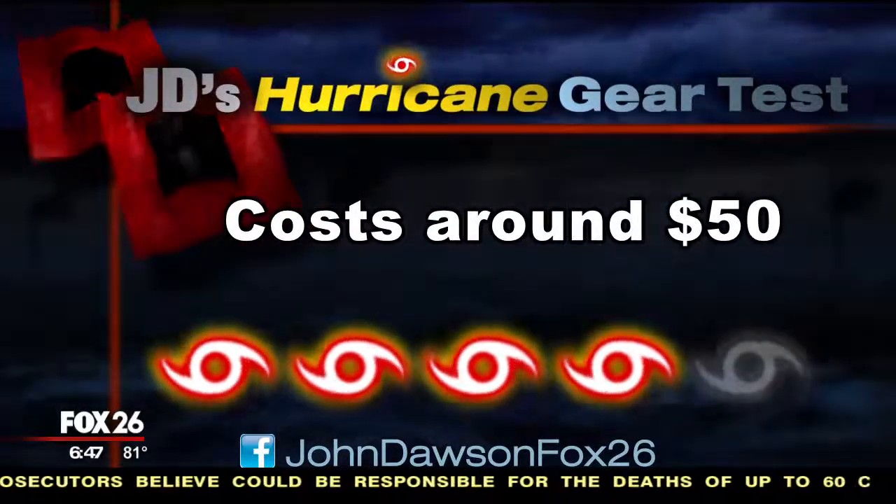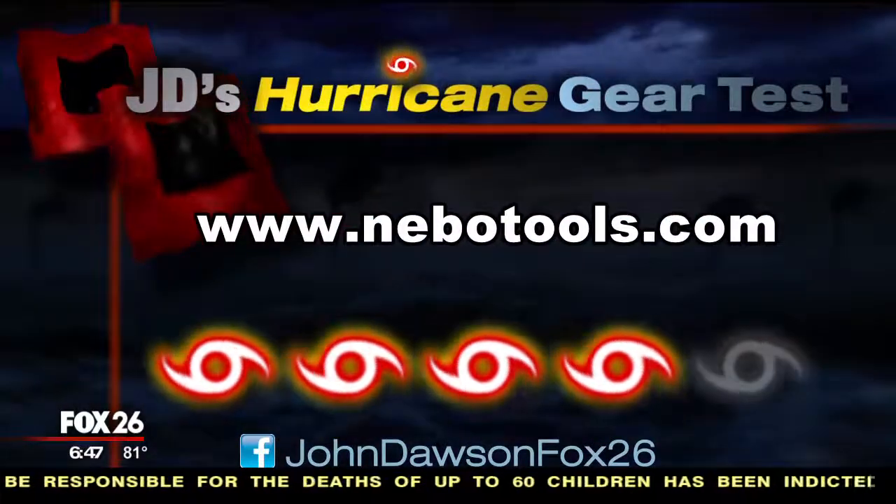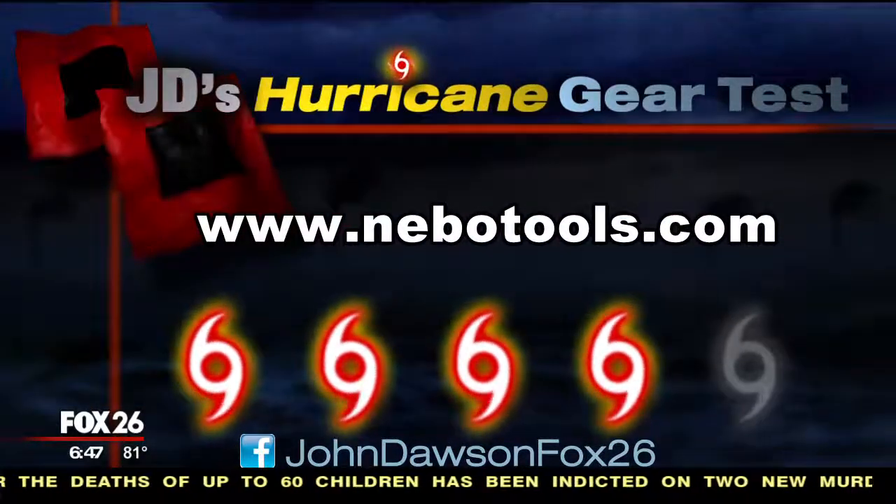Make sure you go to my Facebook page if you want to see a more complete review, and I'd like to know if you've used any of the other Nebo lights. I'm John Dawson, Fox 26.